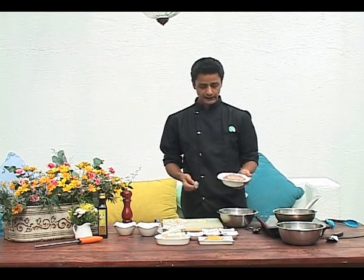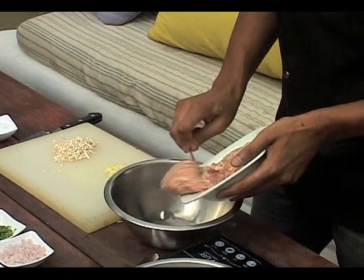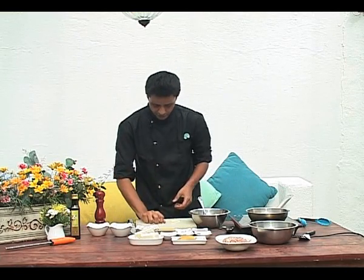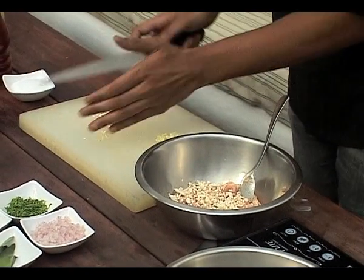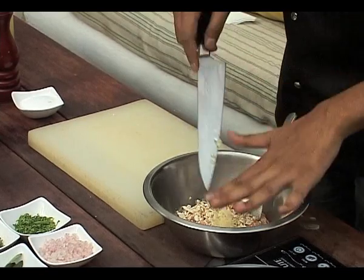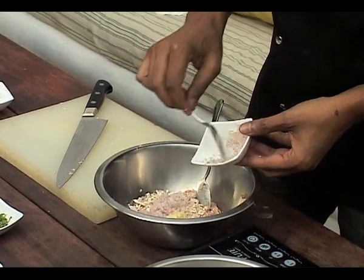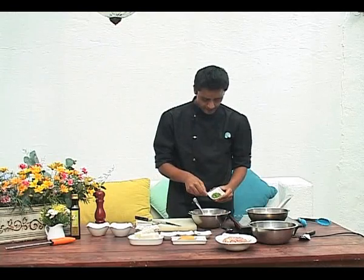We have about half a kilo of chicken mince here. I'm just going to use a little less than that, enough for about two portions. We're going to add to this the mushroom, the fresh garlic, minced onion — that's about a heaped tablespoonful — and chopped parsley.